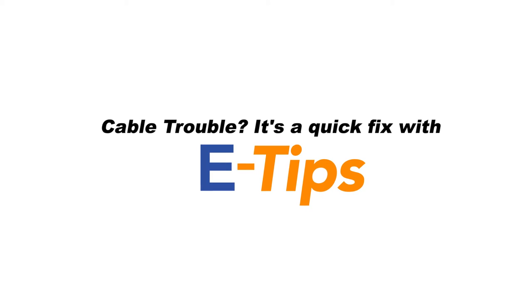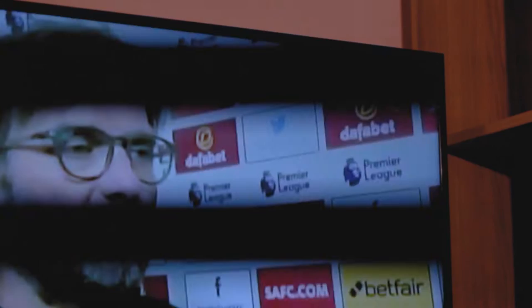Cable trouble? It's a quick fix with e-tips. So, your picture quality is breaking up. Here's what you do.